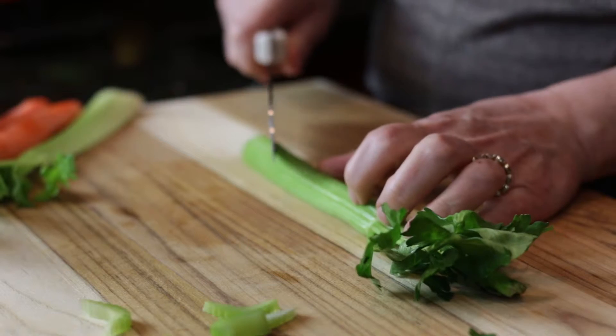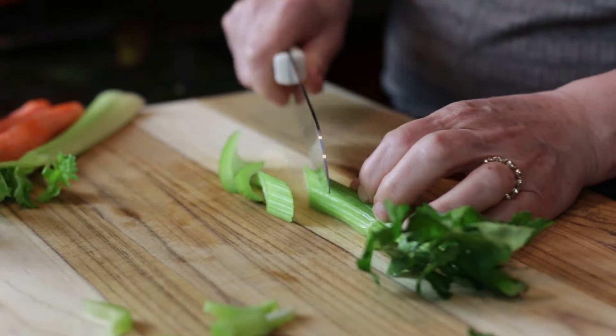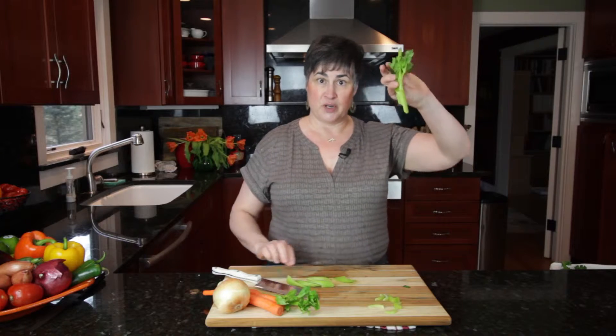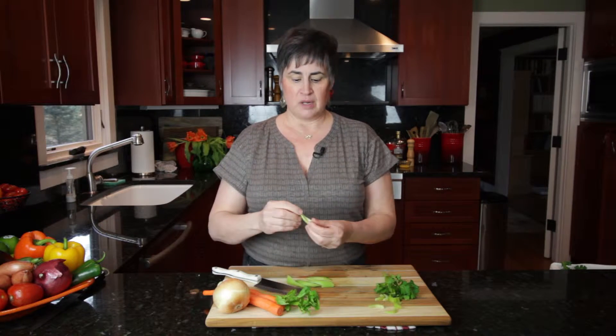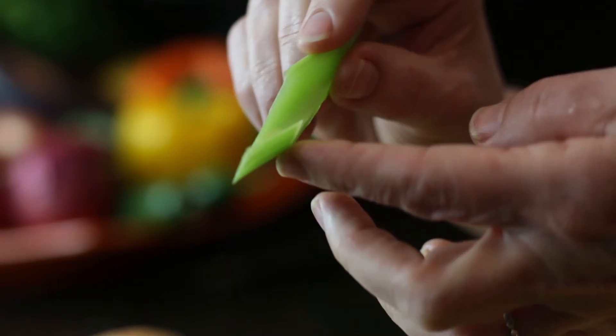If you take your knife and hold it on an angle and cut these slices on an angle, stop when you get to here, because this is beautiful in the crudités plate itself. You've got the leaves coming out, and you've also got a little scoop here. All of these little pieces of celery have a little groove in them that will pick up the dip. That's really the important part of slicing celery.